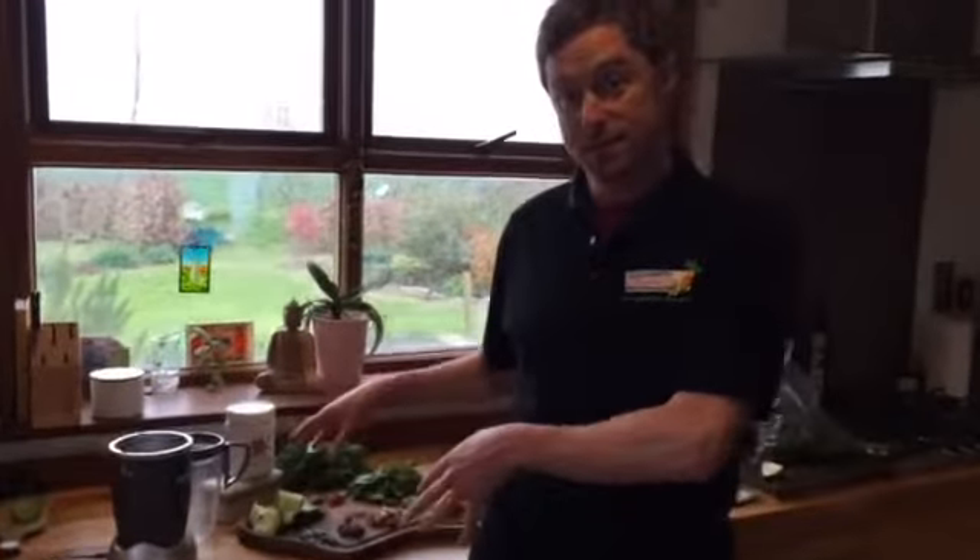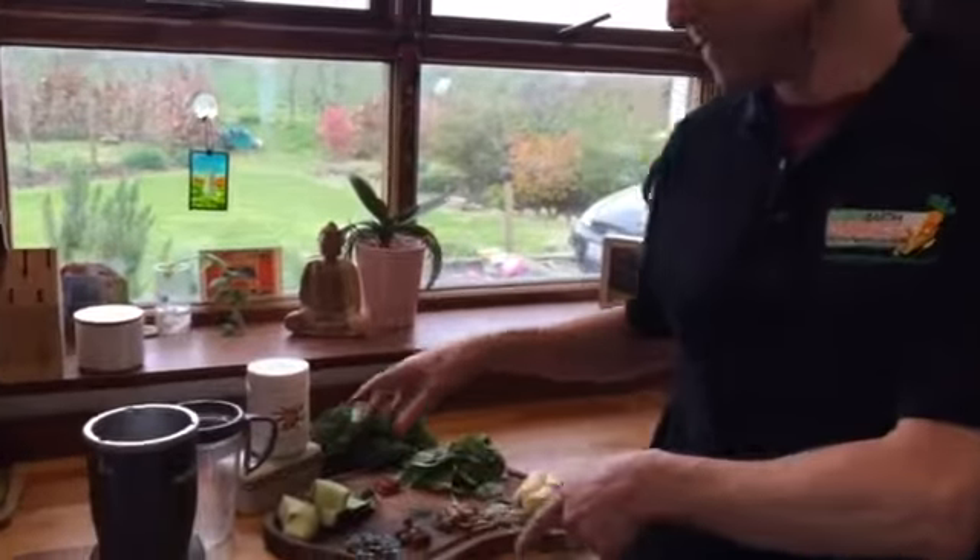This is Kenneth from Green Earth Organics. I want to show you how you can make a really great healthy smoothie in less than five minutes every morning. So what I've just got here behind me is some of the stuff I put into my smoothie this morning, and here we go.